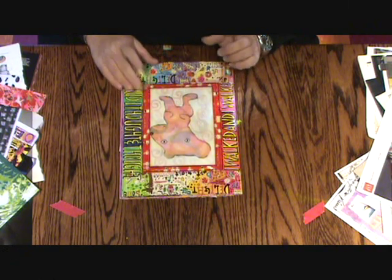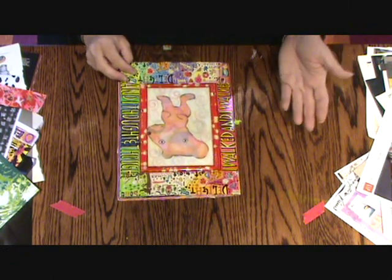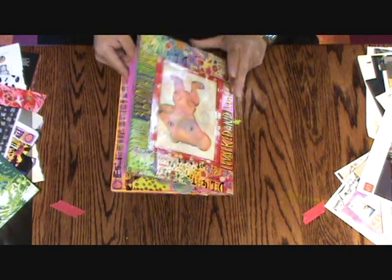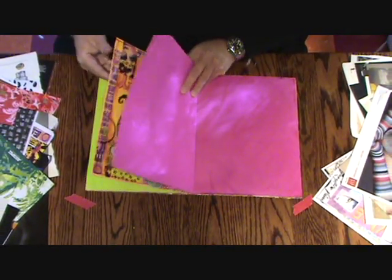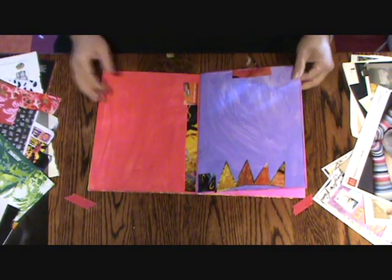Now I'm going to talk about the first layer in my journal. Actually the first layer is paint and I already talked about that. The second layer would be collage, and so your pages are going to look like this. Since I have some pages here, I'm going to work in this journal.